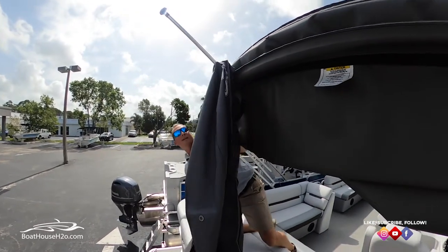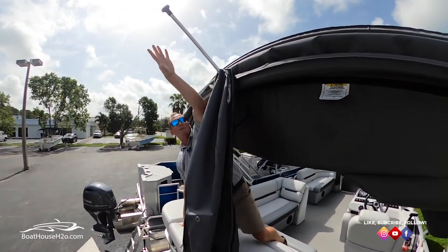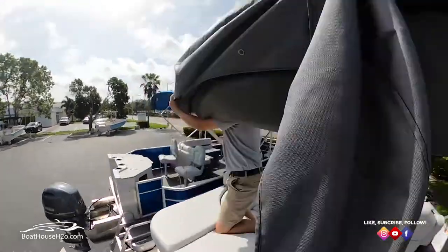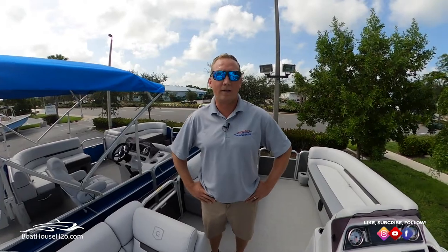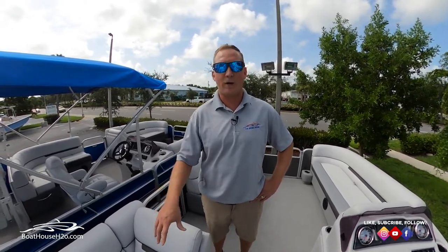There is an anchor light, and there is a hole already sewn into this cover, so just feed that right through. Now that I have the bimini boot cover on, we'll get started on the cover. What I like to get in the habit of is always putting the cover in your storage compartment the same way.